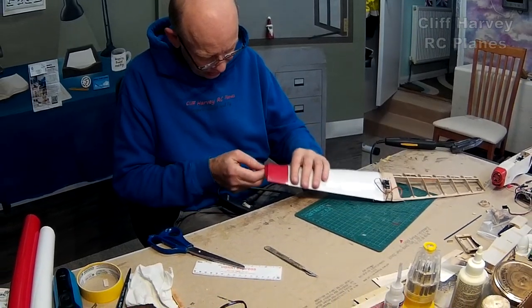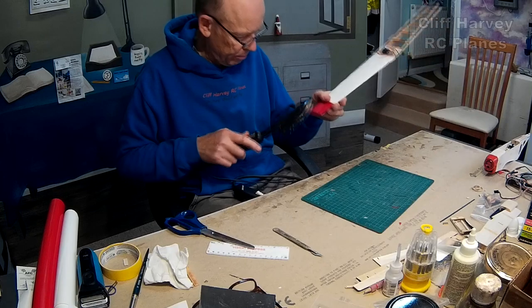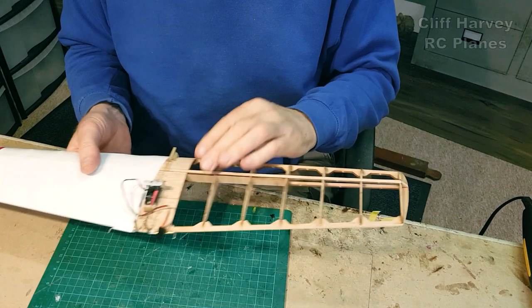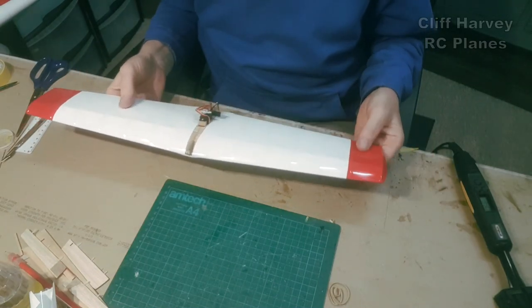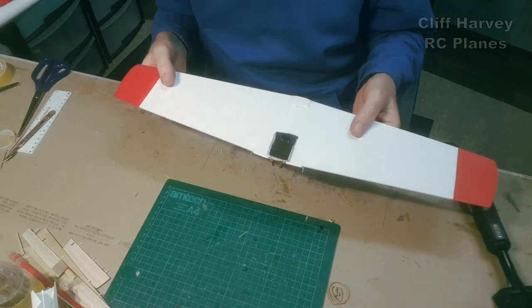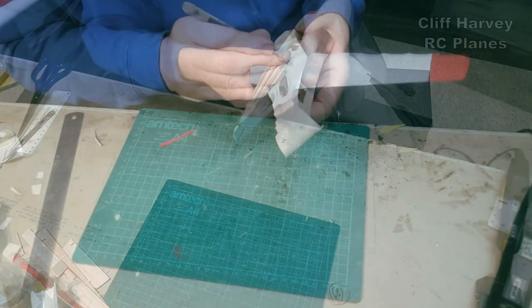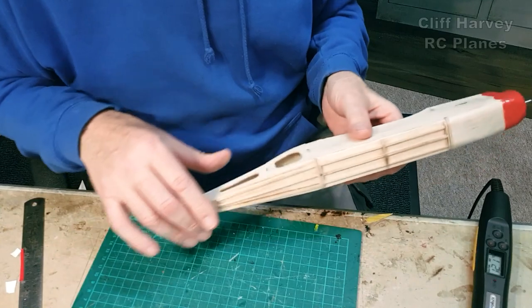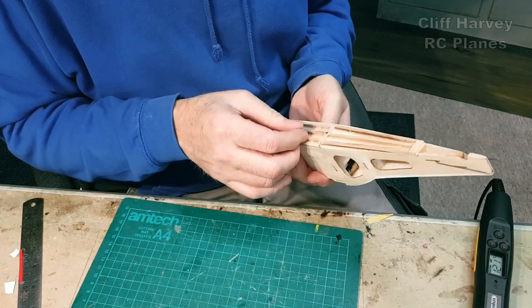Tighten it out a bit — it's almost acceptable now. I'm going to do the other half. I've done the second half and just cleaned it up a little bit with IPA and it's not too bad. I'll do the bottom, then the sides, and lastly the top. I could do the hatch separately.